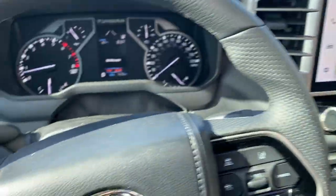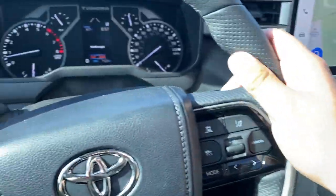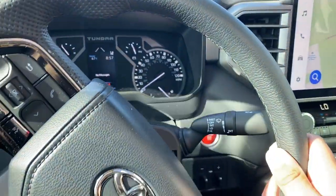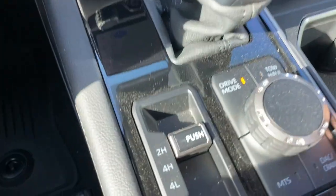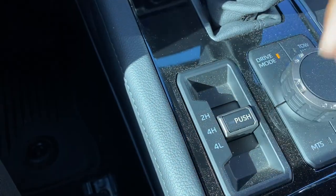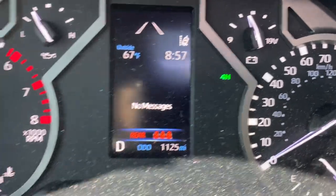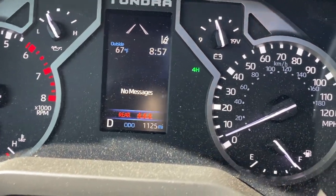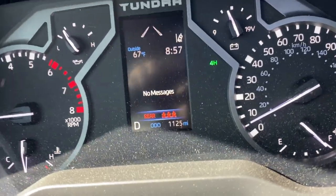Put it in drive. Now to engage the four-by-four, you can just flick it down to four high. What's going to happen is right here it's going to show four high, which means all four wheels are now engaged and you're good to go.